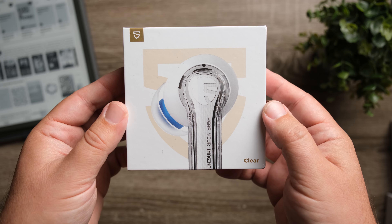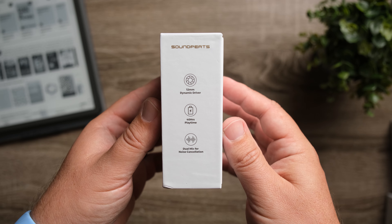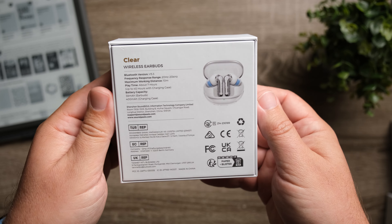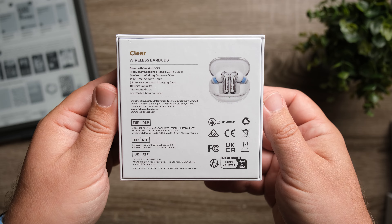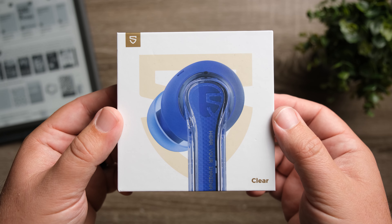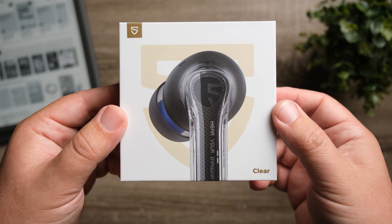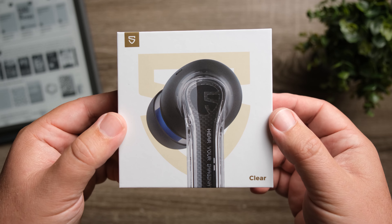It is a very inexpensive pair of earbuds — they only retail for $29, straight up, without any codes or discounts. Usually in the $29 price range you really can't expect a whole lot, and sound quality isn't usually that great. I was quite surprised with what they were able to do and keep these in that price range. We're going to talk about all of that and see why I think these are definitely worth the $29 price tag.